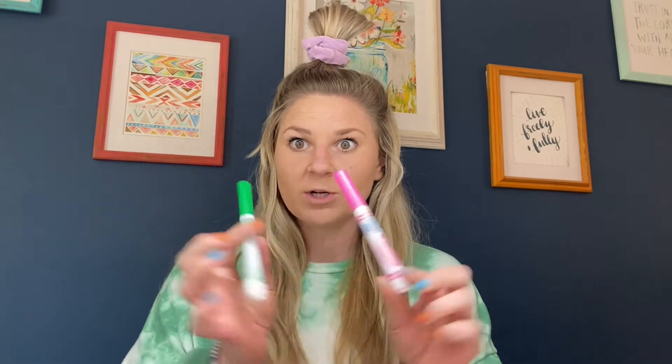You can really do whatever you want for this, but I want to show you a really cool process. We are going to be making a really colorful background, and you can do that one of two ways. If you have watercolor paint at home or any other type of paint, you can use that. I'll also show you how you can turn washable markers into watercolors just by using water and a couple other materials. Use what you have!